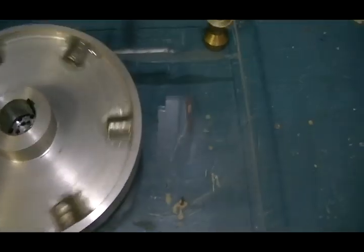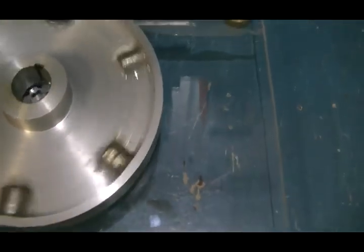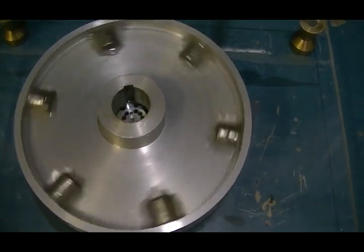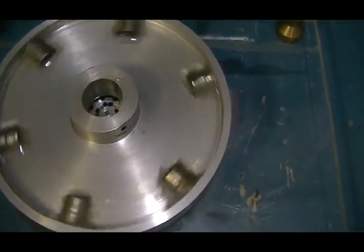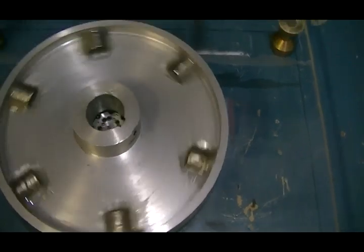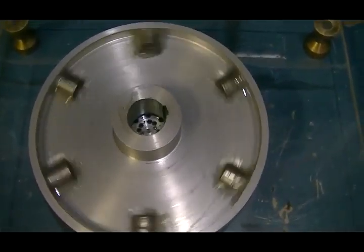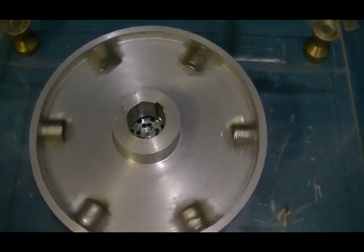Our next thing to do is to mount the coil. We need to mount this coil so we can slide it backwards and forwards — towards and away from the rotor itself. I'm doing this because the position of the coil, or the distance between the coil and the magnets, is very important and can change the characteristics of the pulse motor itself in a very big way.